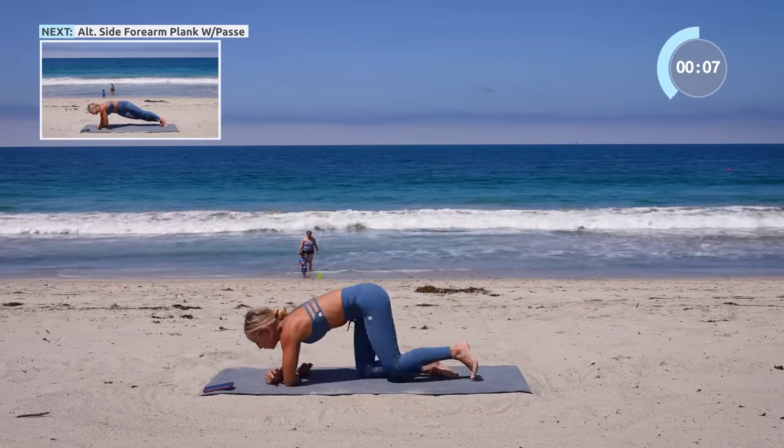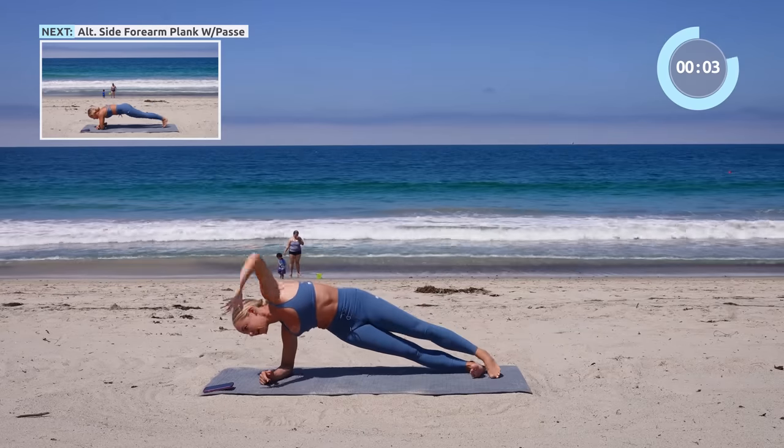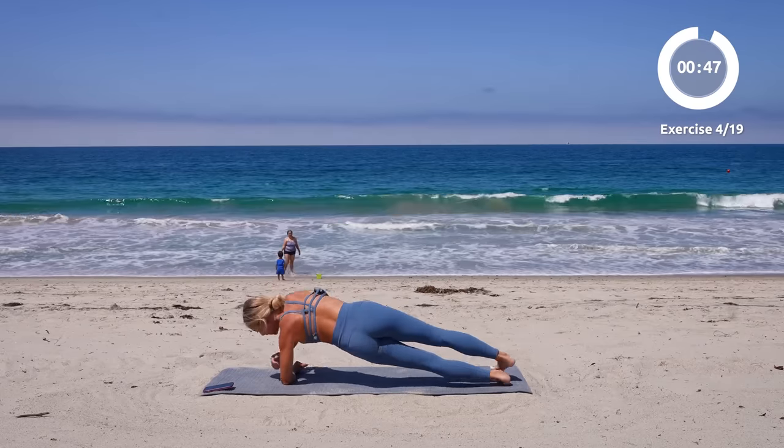We're gonna come into a side plank now — side plank to a nice little passé and reverse. Join me now. Passé balance, and switch it up.